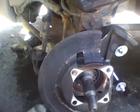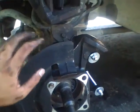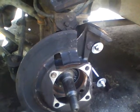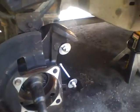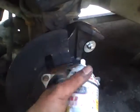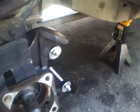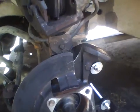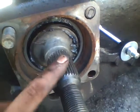Alright, so this is the hard part. You've got the rotor, the caliper, the four bolts, and the huge nut all off. Now you're gonna have to bang the hell out of it — bang it from this side, turn it, bang it from the other side, turn it. I used penetrating catalyst PB Blaster from O'Reilly's and it works pretty good.